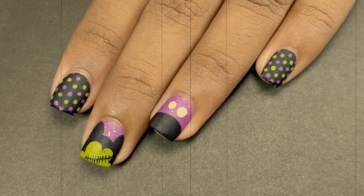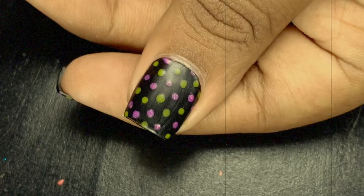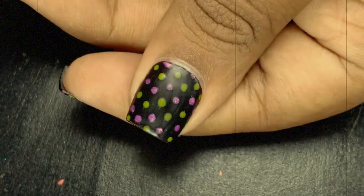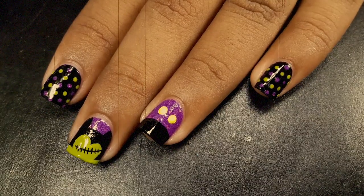Hey guys, welcome back to my YouTube channel! In today's video I'm going to do Frankenstein Mickey Mouse nail art. I'm going to do cute Halloween themed nail art because not everyone likes scary Halloween themed manicure, so without any further delay let's start with today's video.